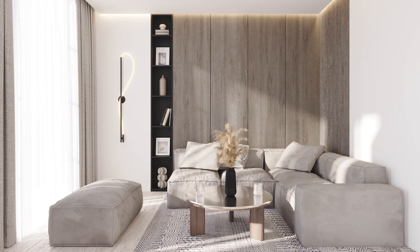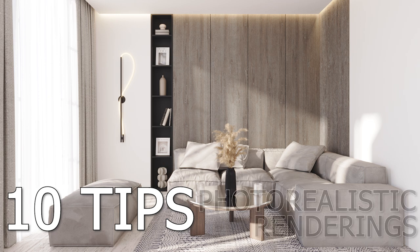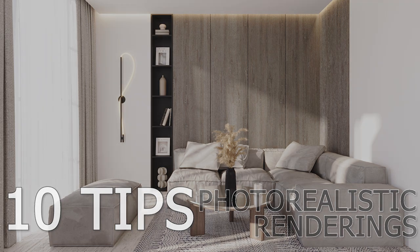Hi everyone! In this video, I will give you 10 tips on how to make your renderings look more realistic. Before we start, please take a moment and subscribe to my channel. Your support means a lot to me.